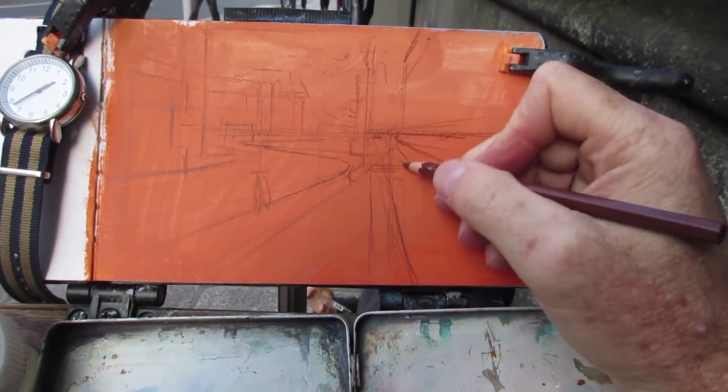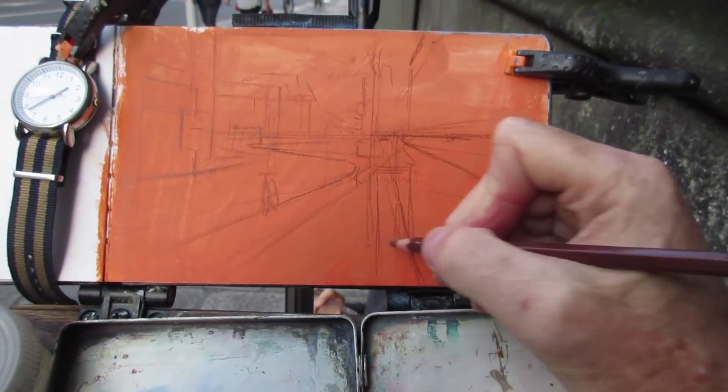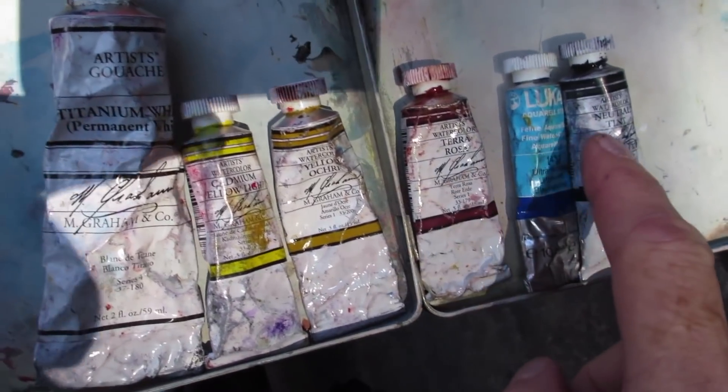I'll use watercolor in tubes but I'll add some white gouache which makes it opaque. I have white, cadmium yellow, yellow ochre, terra rosa, ultramarine blue, and neutral tint.